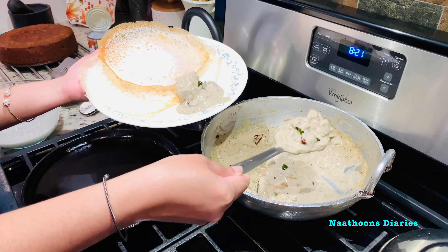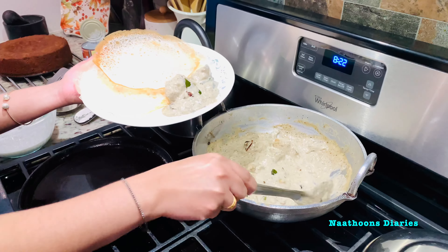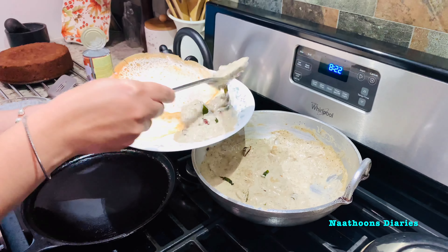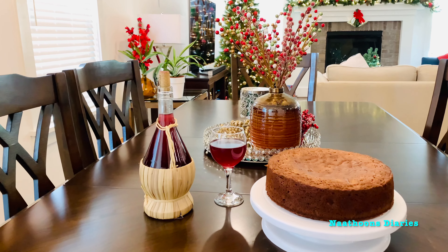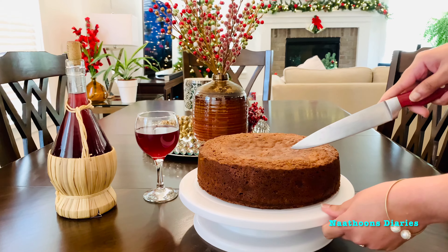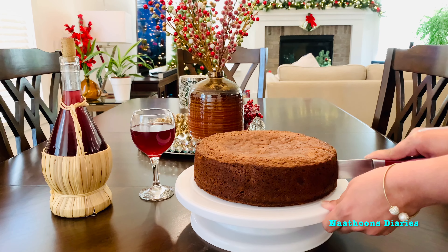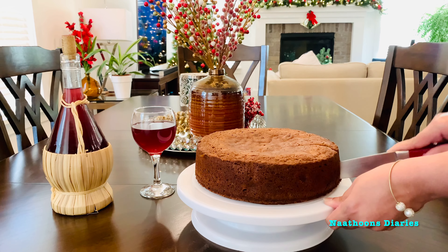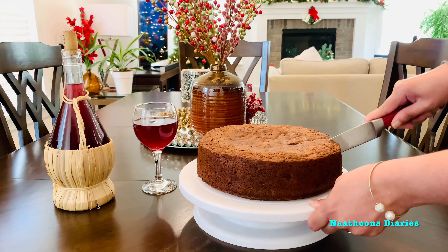It is around 8:20 here. We will be starting to eat breakfast and will be calling our parents in India. After breakfast, I served my husband a piece of plum cake and homemade grape wine. It was a very delicious plum cake — it reminded us of the plum cake we used to eat during our childhood in Kerala.